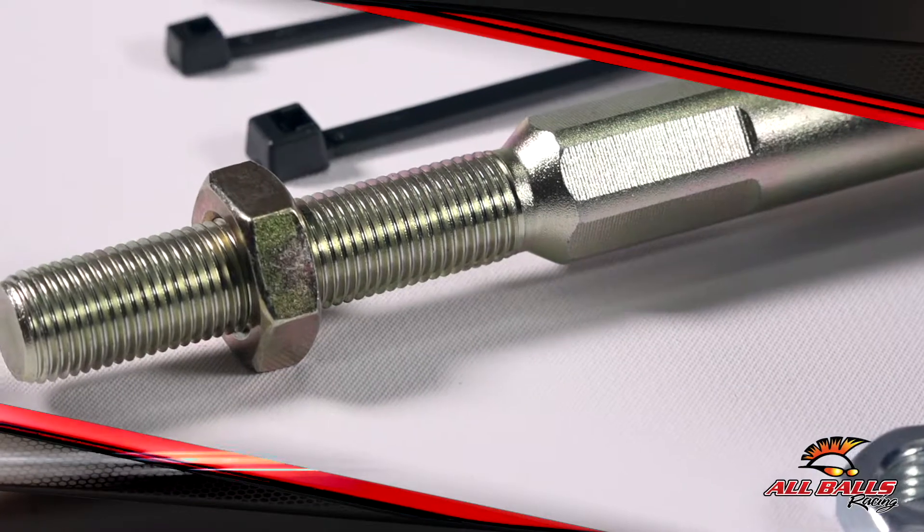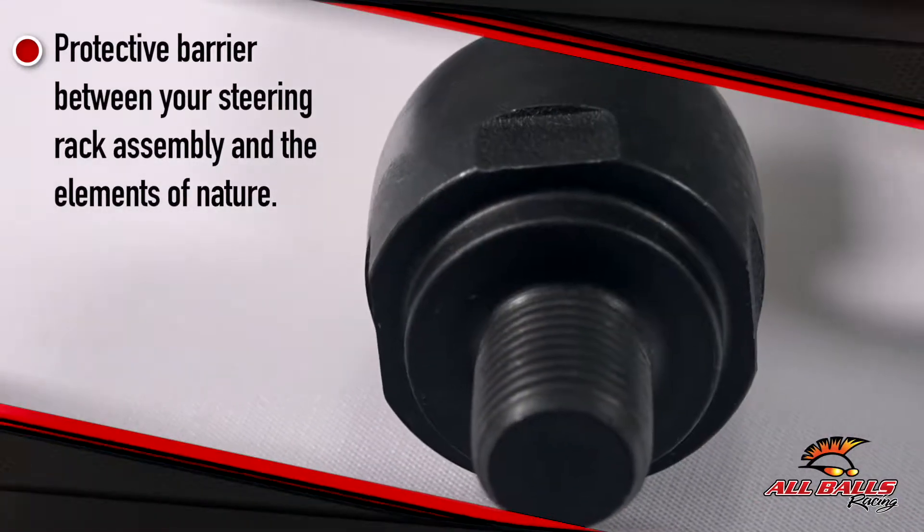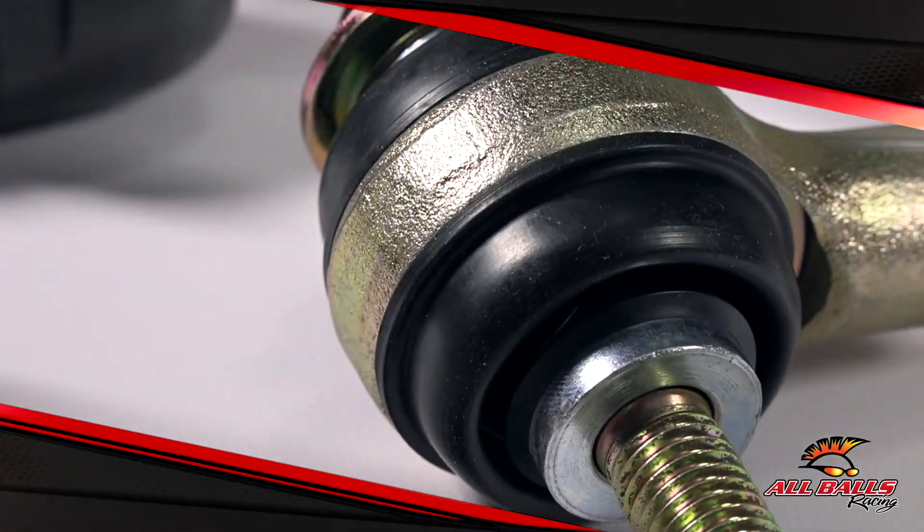Tie rod boots are the protective barrier between your valuable steering rack assembly and the elements of nature. Taking a few minutes to inspect your boots for tears could greatly extend the life of your steering system.